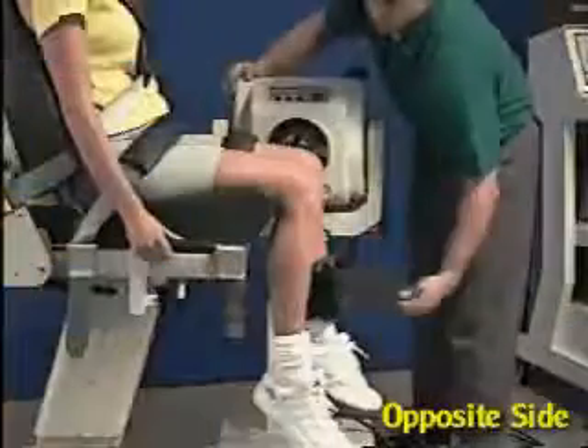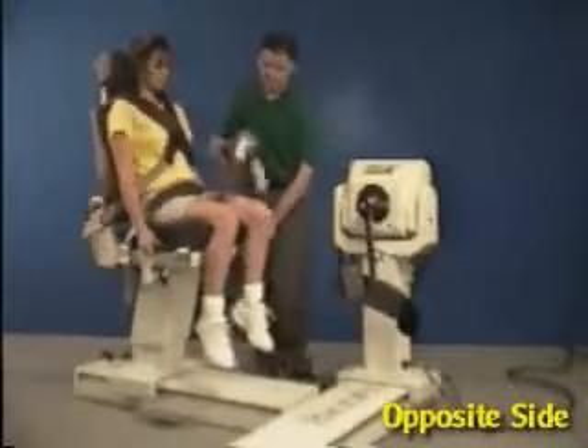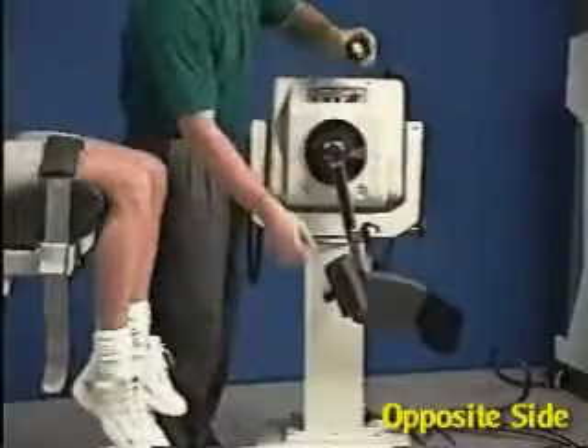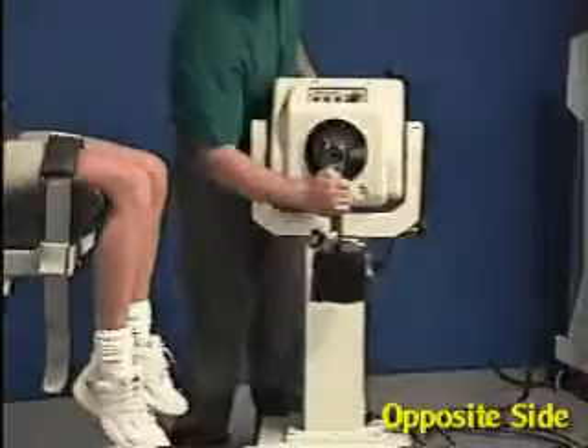For the opposite side, unstrap the patient from the attachment. Move the chair backwards and switch the thigh strap. Press the dynamometer hold button, then exchange with the opposite side attachment, remembering to align the red dot.